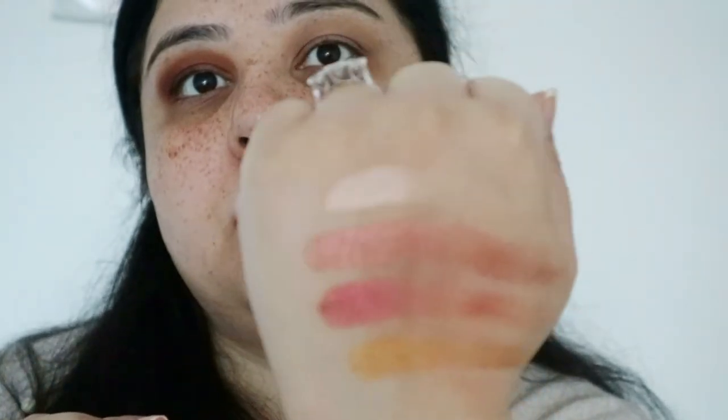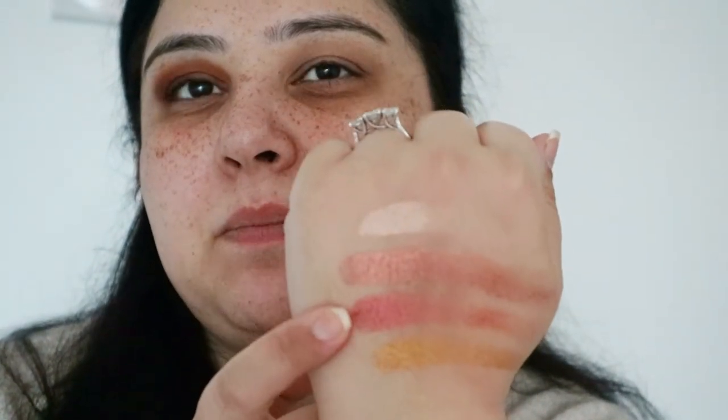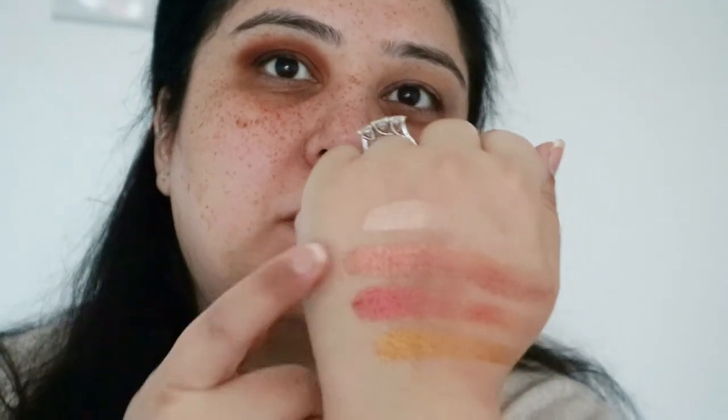Before we do that I just want to do a swatch of all the glitter colors and then we can decide. These are the four colors, and oh my god, that's absolutely gorgeous — I really like this one. This one I'm not sure about, but I really do like this one.